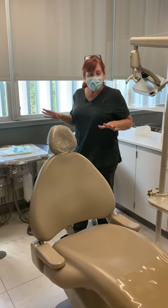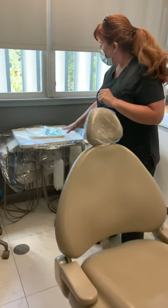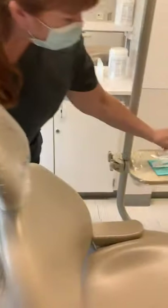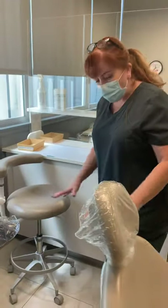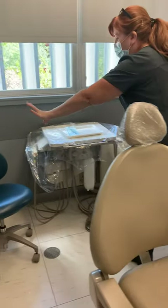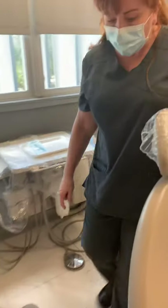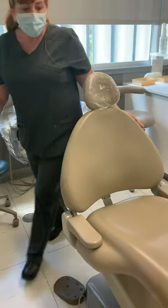To see a patient, we want to make sure we put our barriers on. We've got a tray with our basic set, patient napkin, and goggles. When you are ready to bring your patient in, you want to make sure there's a clear path — your doctor chair is out of the way, your assistant chair is out of the way, and the rheostat is out of the way. Make sure there's nothing they're going to trip on when they come in.